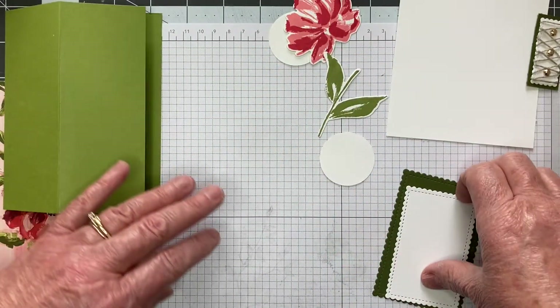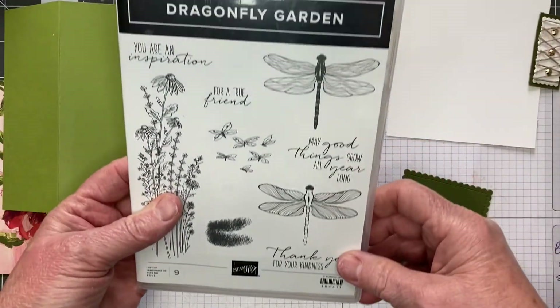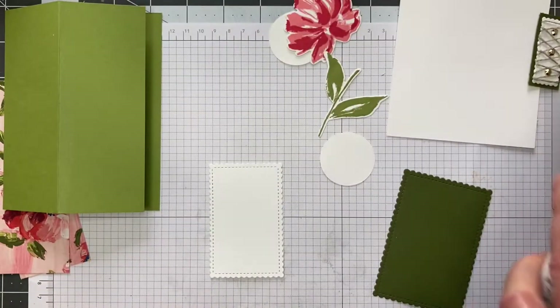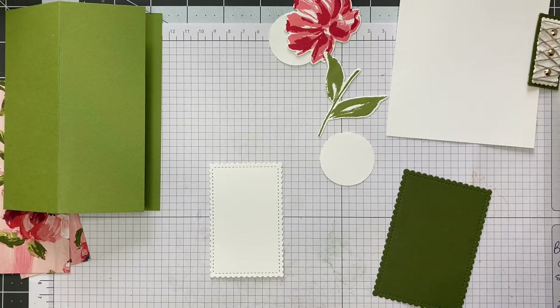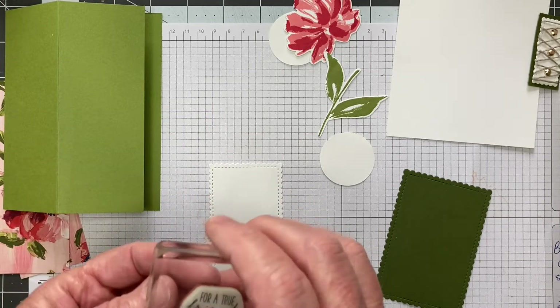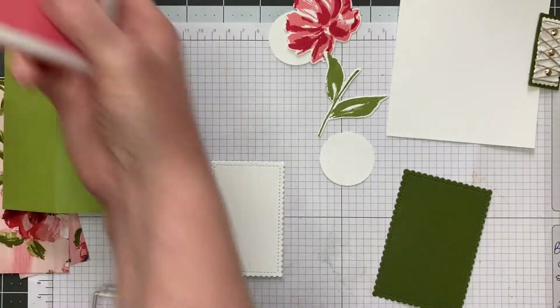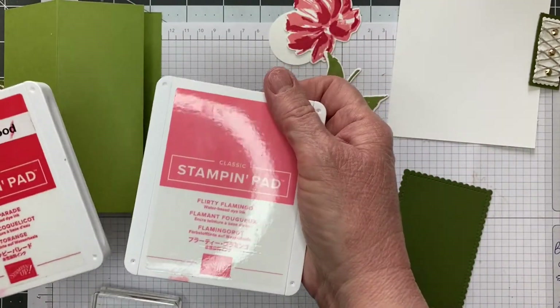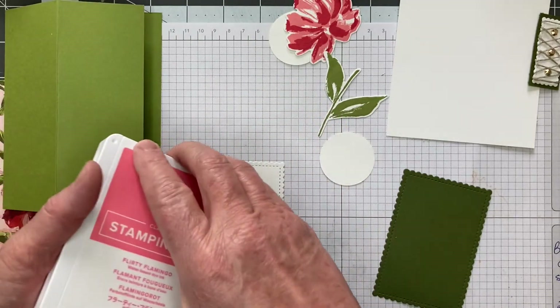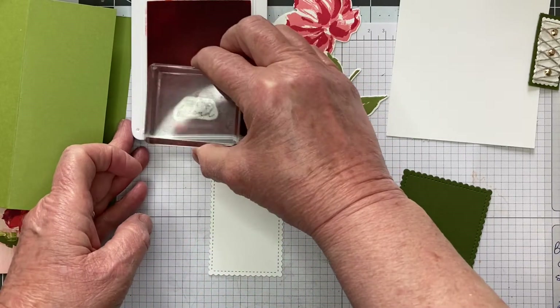Let's get this stamped. I'm taking the sentiment from the Dragonfly Garden — I'm going to use 'for a true friend.' You want a small stamp to fit in that corner. I'm going to grab a block — probably my smallest block — and stamp that right down in this corner. I can use either Poppy Parade or Flirty Flamingo; I'll use Flirty Flamingo this time. And this is a rubber box stamp, so I don't need anything underneath it.